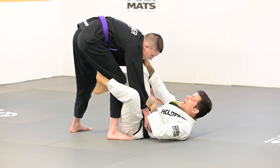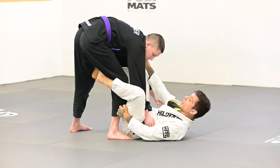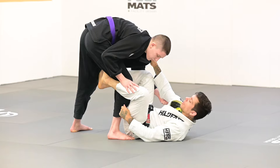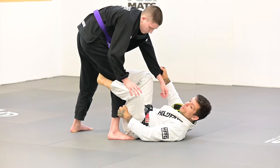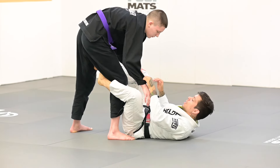Now here, if I have collar and sleeve, a lot of times I'll change the grips when I'm playing De La Riva, De La Riva X. So I can have collar and pants, I can have collar and sleeve, and sometimes I'm going to have sleeve and pants. It will depend on which attacks I'm doing.